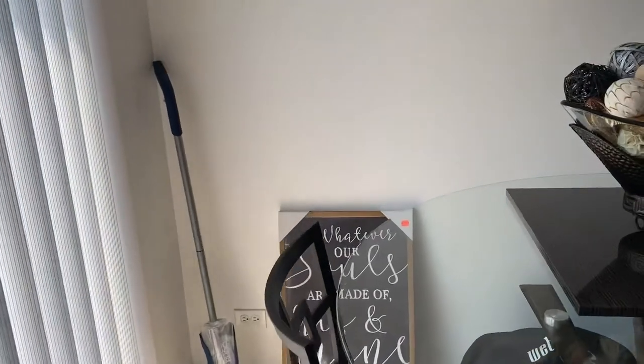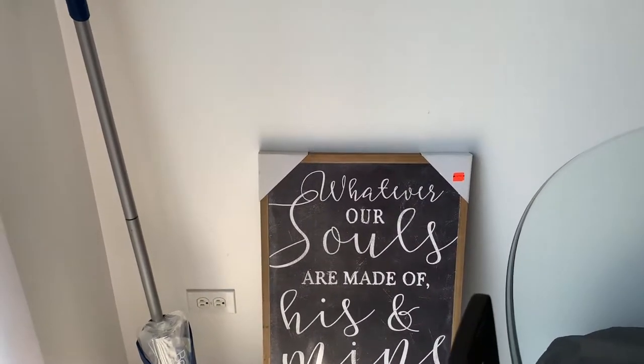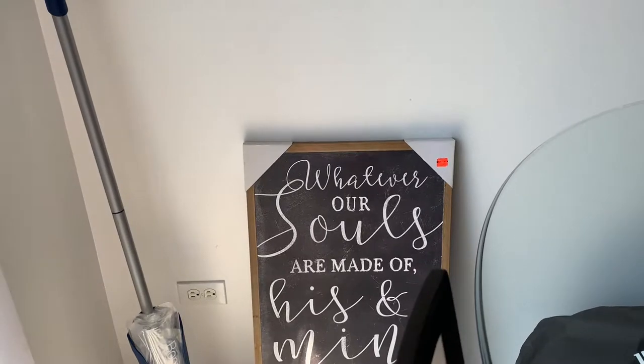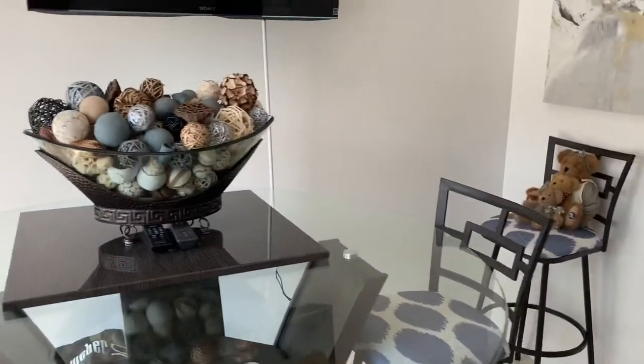I also went to HomeGoods and found this picture — they had a great sale with 90% off their pictures. I got this one for four dollars and ninety-nine cents, so I'm excited about hanging it up once I get some command strips. These are just simple, inexpensive things you can do to jazz up your kitchen.